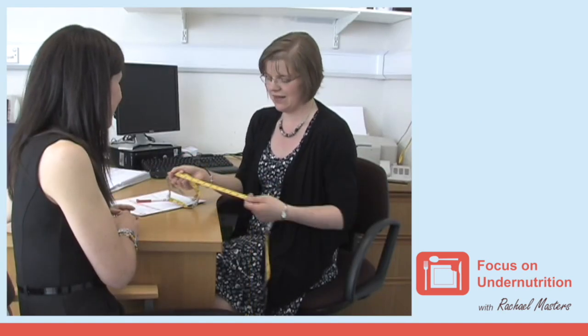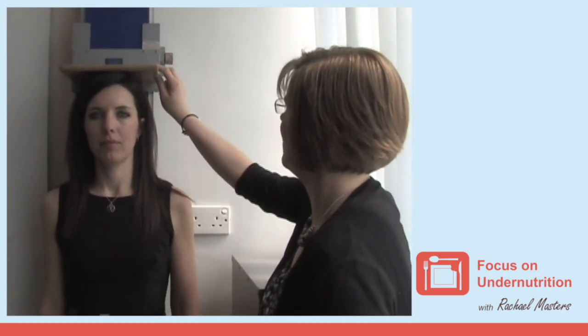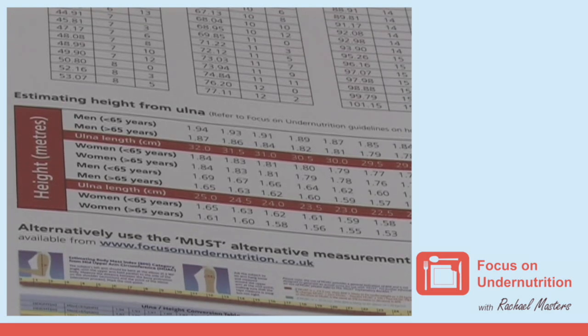There are several ways of determining a person's height. You could ask somebody or use a stadiometer, but these aren't always available and a person may not be able to stand. An alternative method is to measure the person's ulnar length — the measurement between the wrist and the elbow. A conversion table will then estimate the person's height from this measurement.